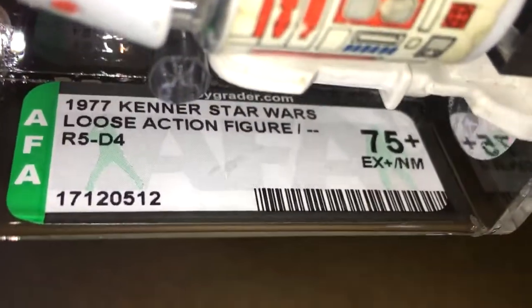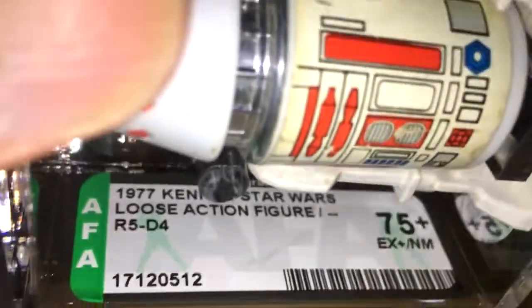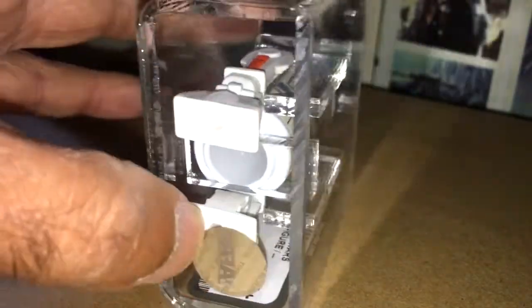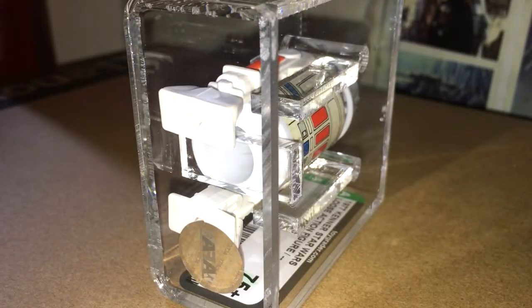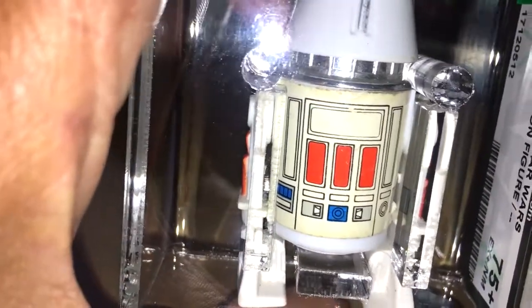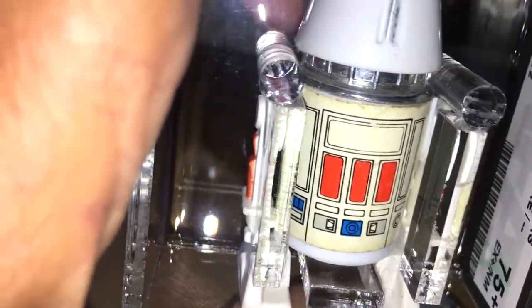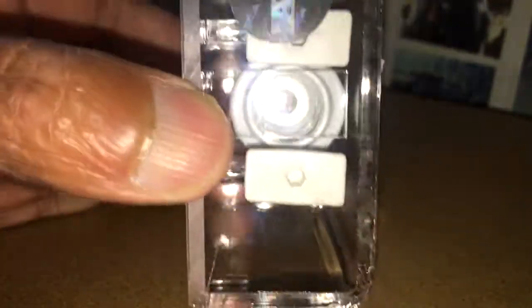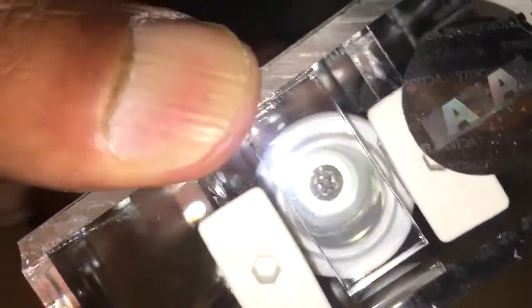So it's a 1977 Kenner Star Wars loose action figure. The 1977 date stamp means it's got the R2D2 body. I actually re-watched my video for the UKD version, and I said that in the early days they used the Hong Kong body, and then later they used the Hong Kong or the R2 body with the 1977 date stamp. And yeah, this is the NoQ version.